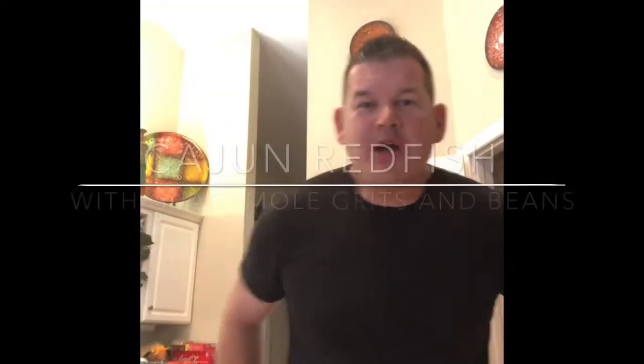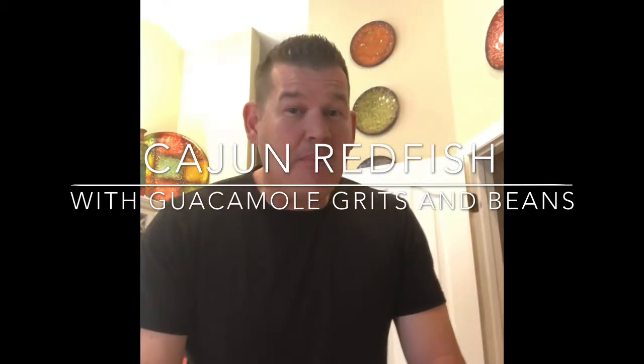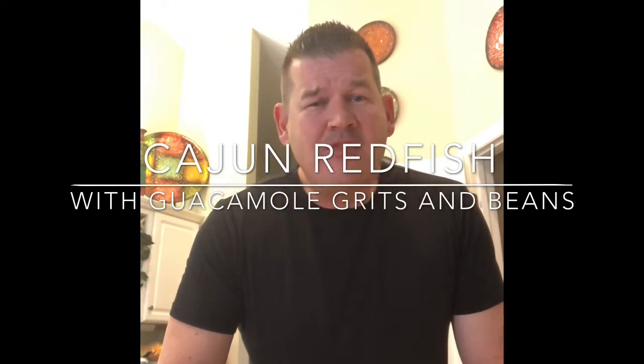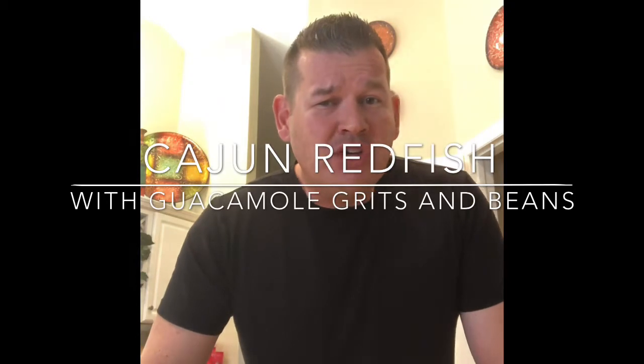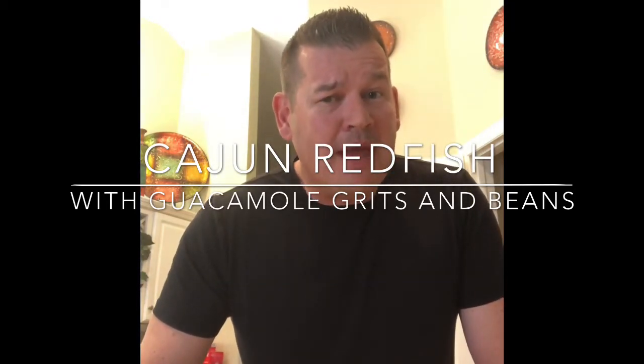Hey, this is Tony. We're gonna cook up some redfish fillets now. This is a redfish that I've previously caught, probably about a 26 inch redfish, so we got some pretty decent sized fillets out of it. And we're gonna cook it up as Cajun redfish over guacamole grits and blackened beans with bacon.